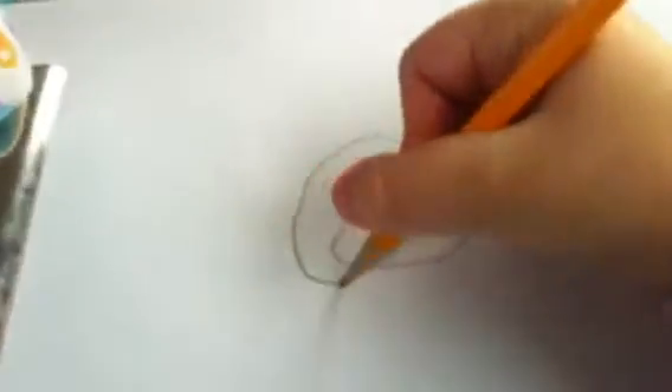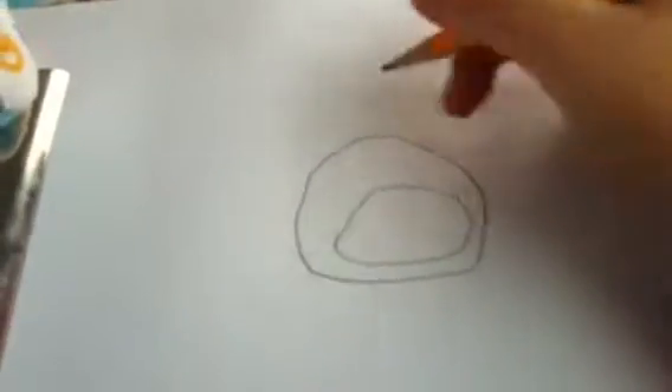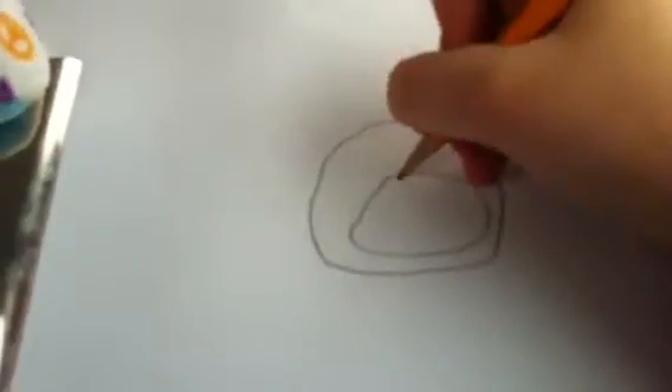So, I like starting off with the muzzle, or whatever this thing's called. Try to make it as round as you can, unlike mine. Then I like to do the head around it. Then I like to do the eyes. I like the little shiny eyes. And I'm only using pencil.